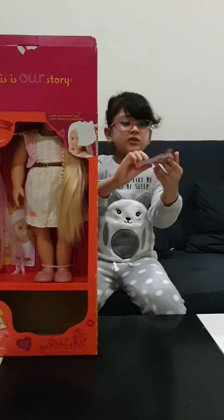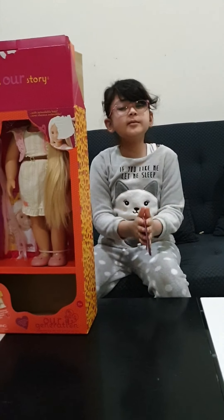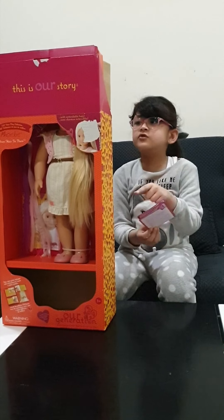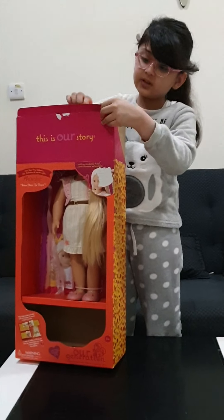Okay, so I found a note - it's about the tradition. And you can get their clothes if you don't like the clothes she came with. So let's open it.